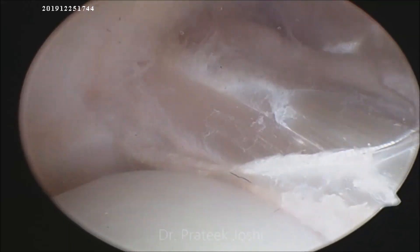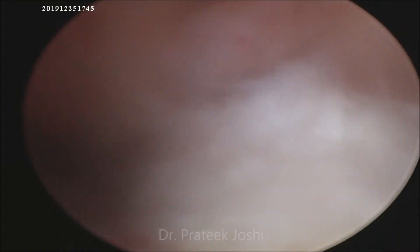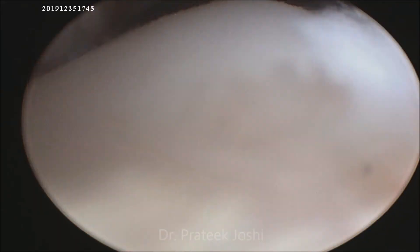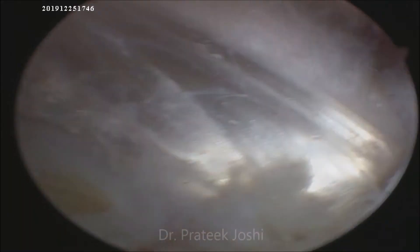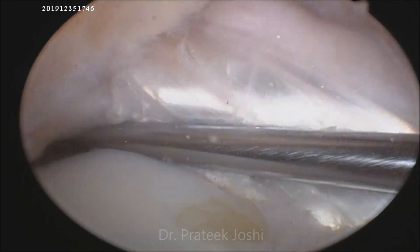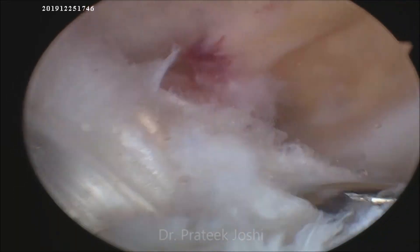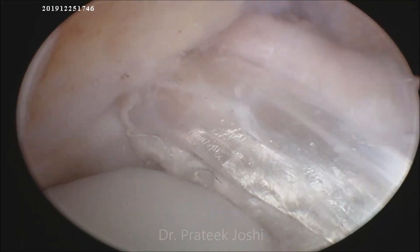This is the final picture of our graft with good tension and no impingement. Thank you.